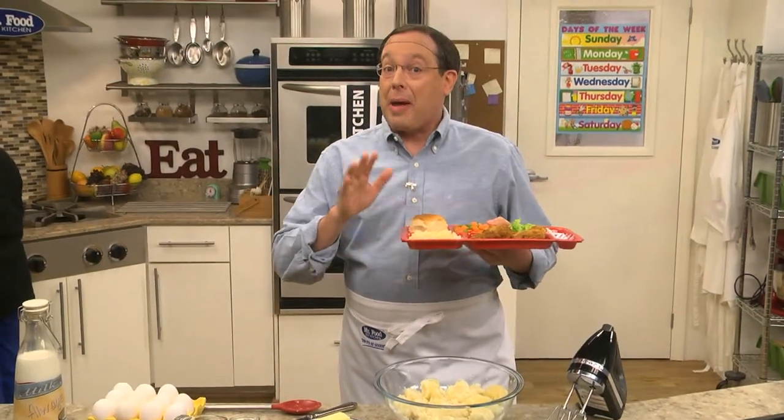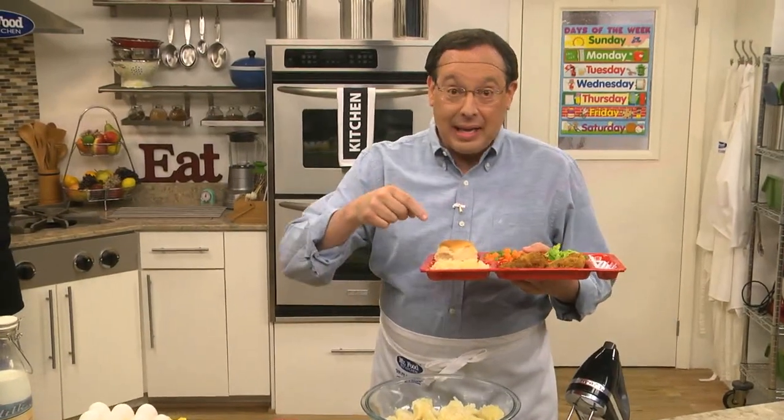One dish that seems to bring back all sorts of memories is mashed potatoes. So today I'm gonna share with you a from-scratch version that still makes the grade.